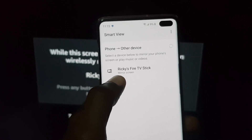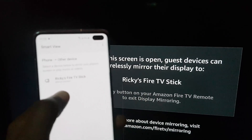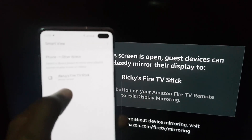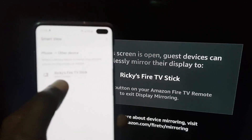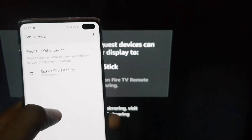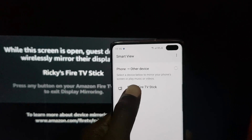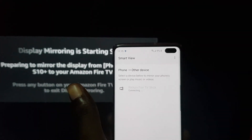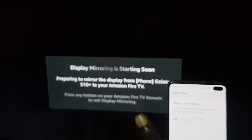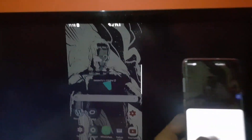I'm gonna tap this to turn on the feature. As you can see, it does show up here — it says My Fire Stick. I'm just gonna tap to connect, and as you can see there it says Pairing. It's as simple as that.